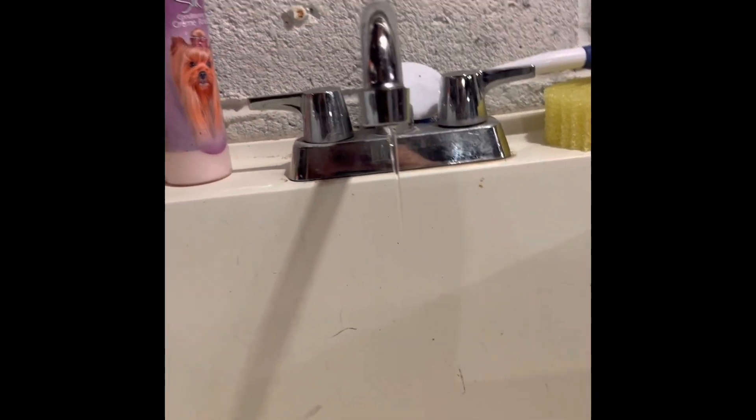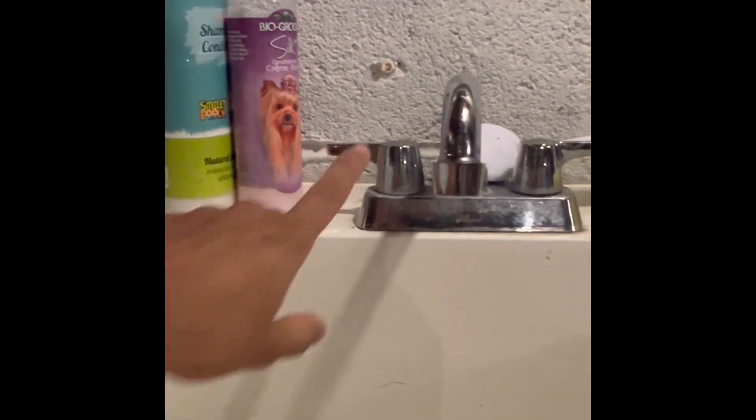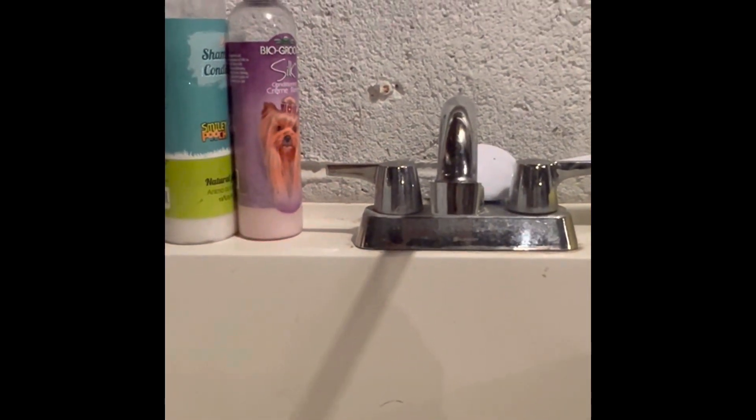First thing you gotta do is check which side is leaking. We're gonna close the cold line — still dripping, okay, open it back up. Now we go to the hot one, close it — stops. Okay, so we know it's the hot one. Now we're sure that the hot one is the one dripping, which is this one right here.